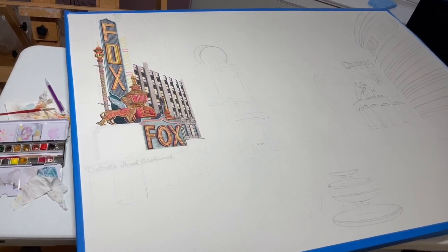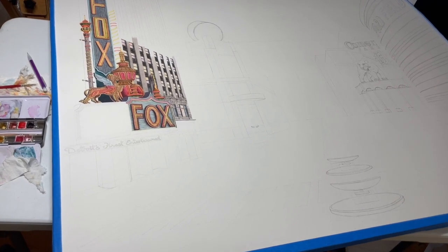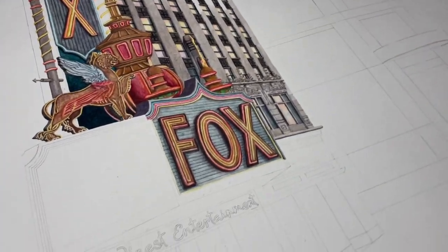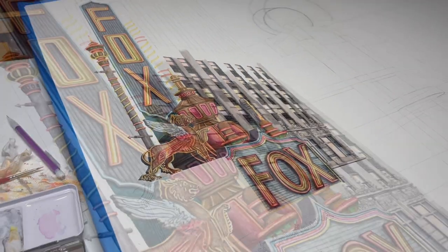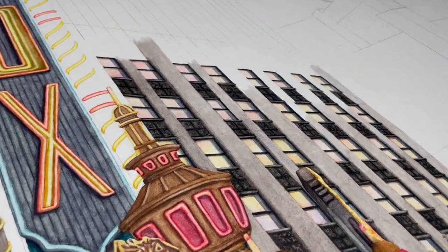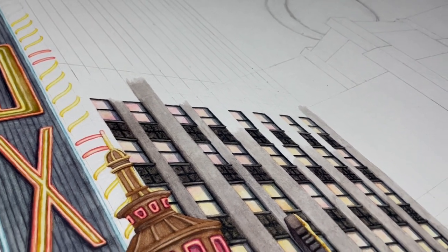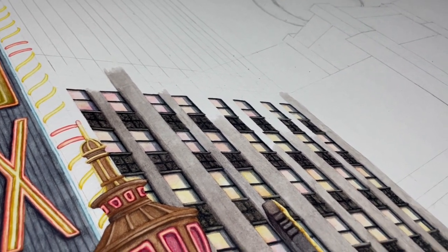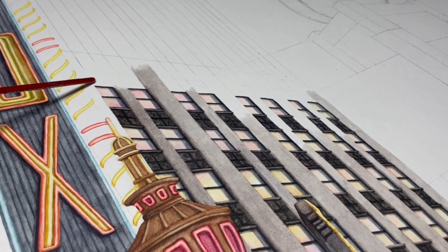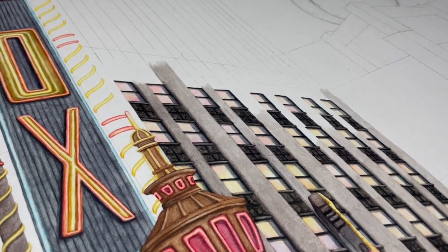I'm crossing my fingers and being really careful that I don't damage it in the process before I finish it, because it's really fragile. As you can see, I'm making my way up the building. My next part is going to be one of those dark grid-looking things - we have the dark, then the light windows, then the dark again. I'm going to be working up here on this dark-looking part.